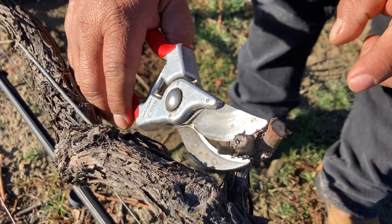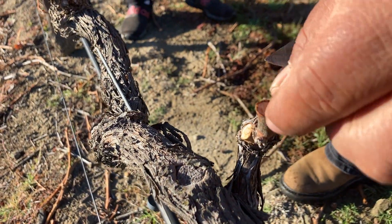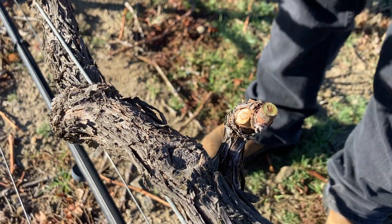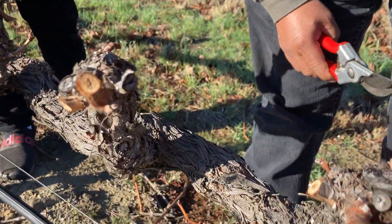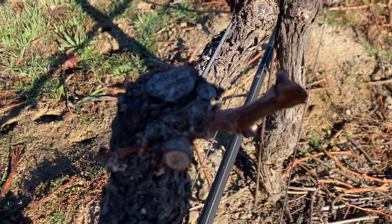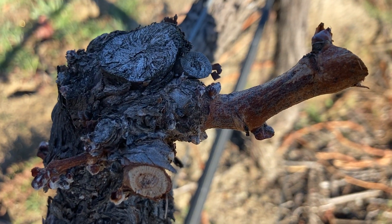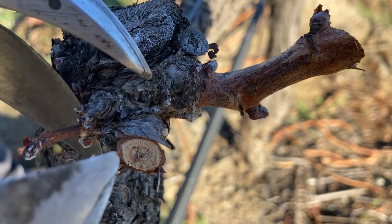When the cut is not done correctly, you end up with only one option. All this growth here is a sucker — because it's coming from the arm directly, not from a shoot from the previous year. See right here, it's coming from the arm, not from last year's shoot. So that's a sucker.